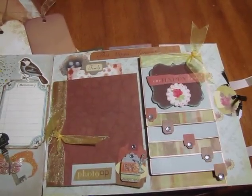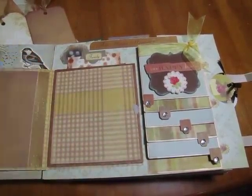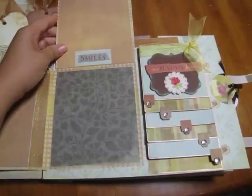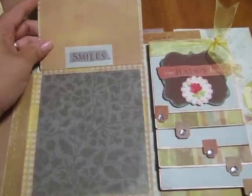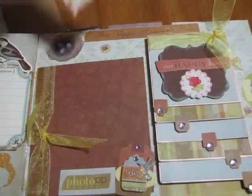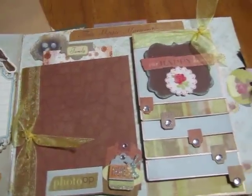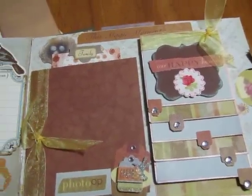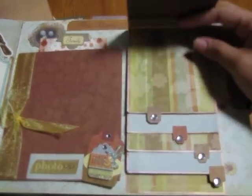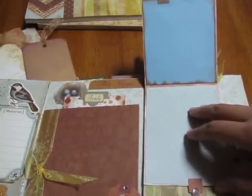Going over to the next page, here's a little flip book and it opens this way and then it opens up this way. There's a tag here that sticks in there. I'm really getting into these little waterfall flips — it just flips open like so, each one flips up.